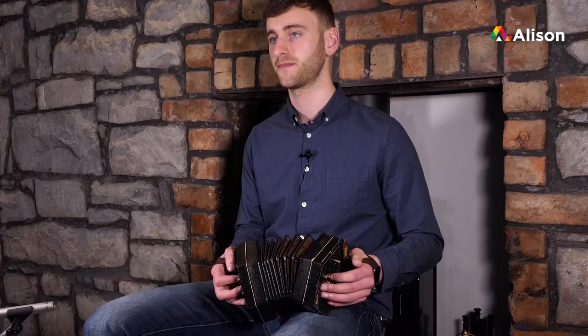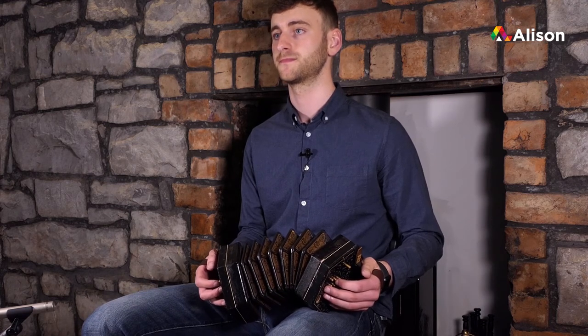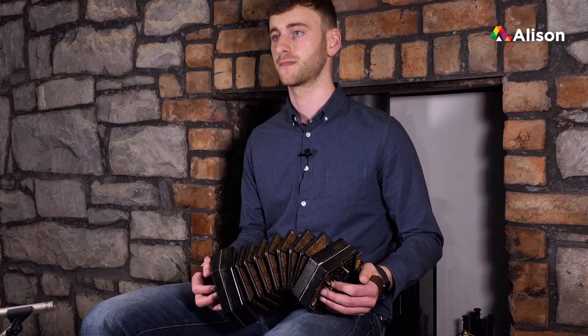Let's try the whole first line of the second part now together, starting on high F sharp. That's the whole first line of the second part of the Kerry Polka. If you want to pause or rewind to go over those four bars, please do.